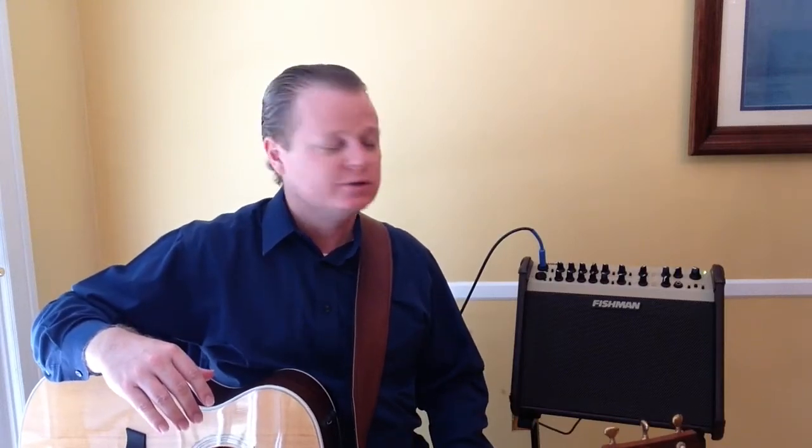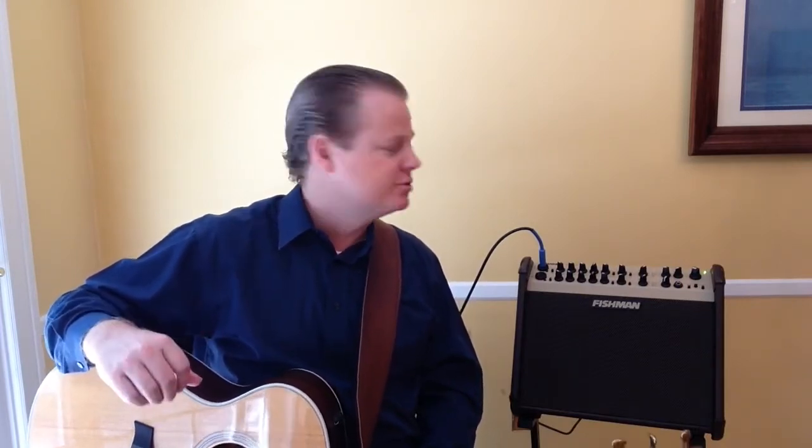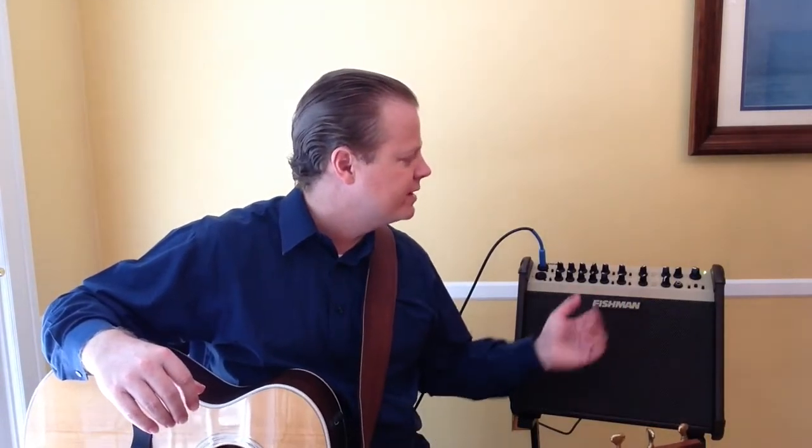Hi, Nick here, and today we're going to talk about the Loudbox Artist amp from Fishman. This is a great all-purpose acoustic amp. Of course, you can plug a microphone into it as well for vocals or if you want a mic on your instrument. It has onboard effects and a great EQ section that's specifically tuned for acoustic instruments and singer-songwriter types. It has a lot of usable features, it sounds good, the effects sound good, and it's powerful enough to play small gigs with, both indoor and smaller outdoor gigs.